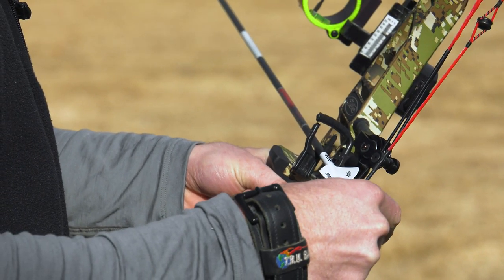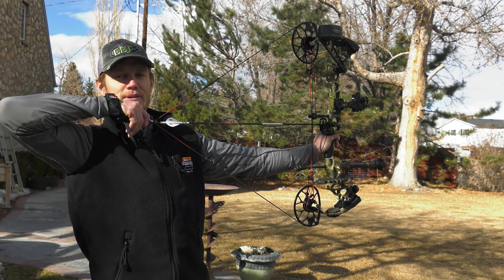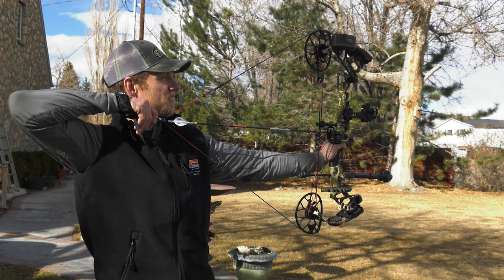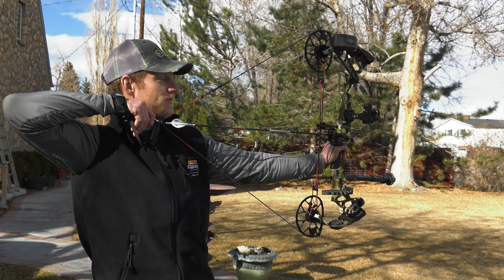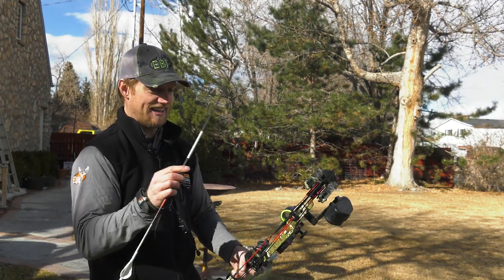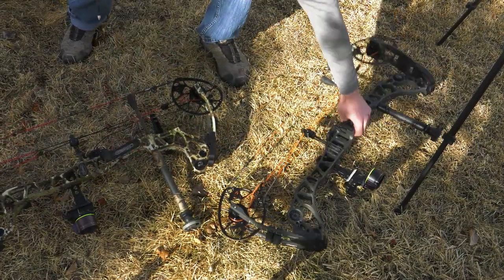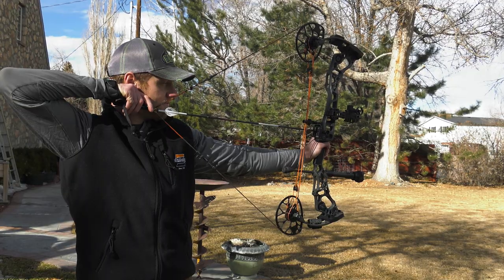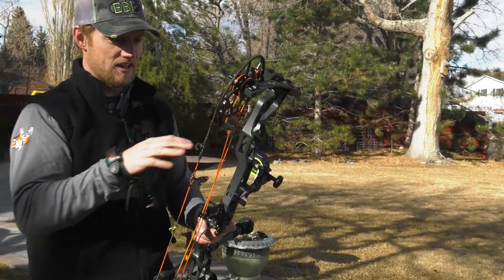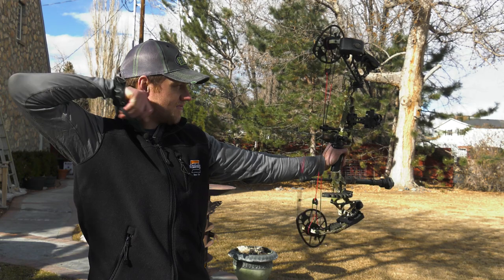Let's go ahead and fling a couple downrange and see how it feels. Initially that first quarter of the draw, my mind wants it to be stiffer because in theory it should be, but it doesn't really seem any more stiff or harder to draw than a 30 or 32 inch bow. Man, it's quiet. Dead in the hand. Shot a few out of the Tri-Axe, now just shooting one out of the Halon — there's maybe a little bit more vibration in the Halon, and I'm really splitting hairs here, but the Tri-Axe does feel a little bit better on the shot, which is crazy. I wouldn't have thought that.